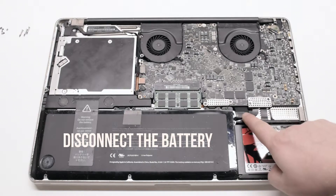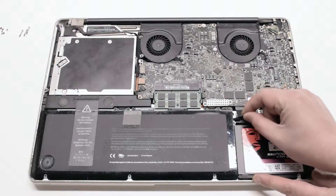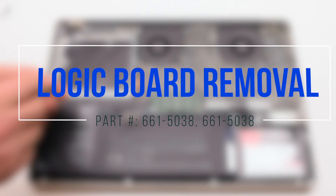Begin by disconnecting the battery first. Then proceed to logic board removal.